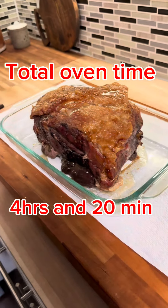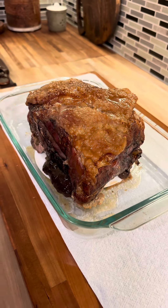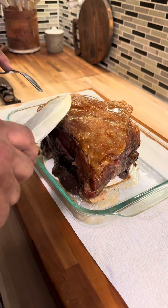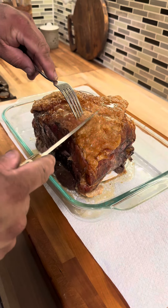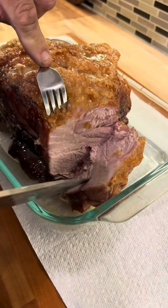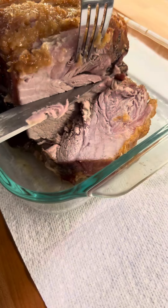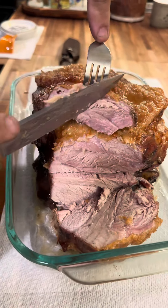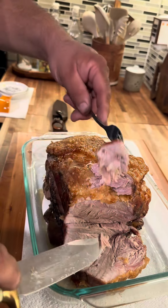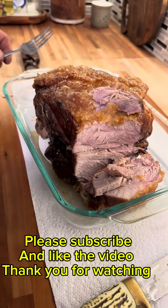Everybody look what we got now! It was in the oven at 300 degrees for four hours and 20 minutes, then we put the oven to 400 for another 15 minutes. Look at that — look at inside, very juicy! It's perfect. You can make little sandwiches, or put it with rice and beans. You got six, seven guests at your house — this is very easy, cheap, and convenient. Thank you for watching, don't forget to subscribe and like.